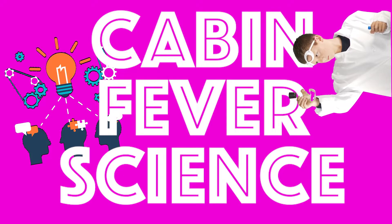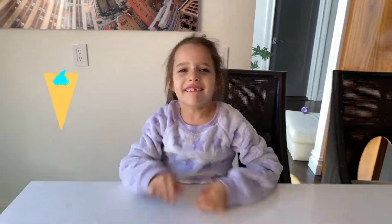I'm Zoe and this is Kevin Feverside. Today we're going to make ice cream!